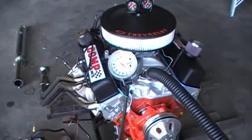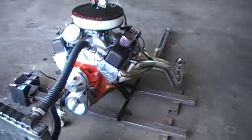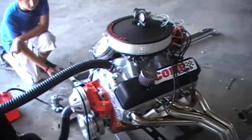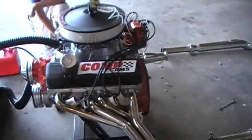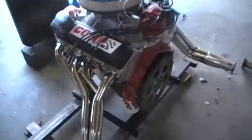This is my 383 stroker — it's my first engine build. Got a Dart SHP block, Scat forged crank, all Scat internals, Scat rods, Icon forged pistons, and a custom Comp billet cam.